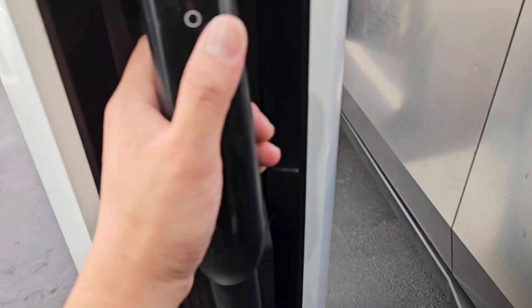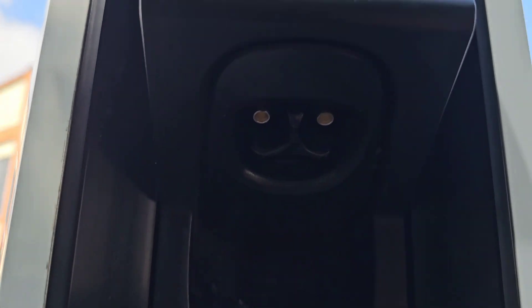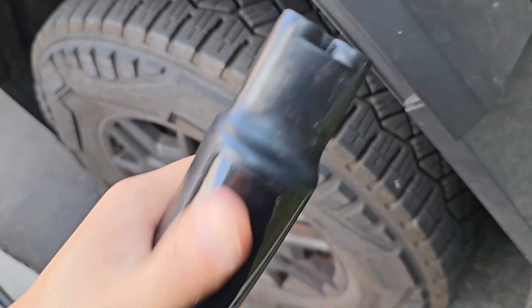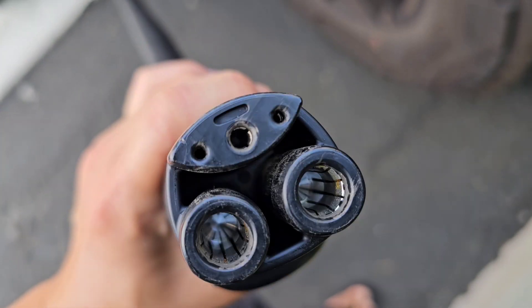This is a V4. We have the cable and it has the adapter there, so if you use the older type — we'll push this button, it should open. There we go. They changed the charging connector. That's what it looks like inside now.